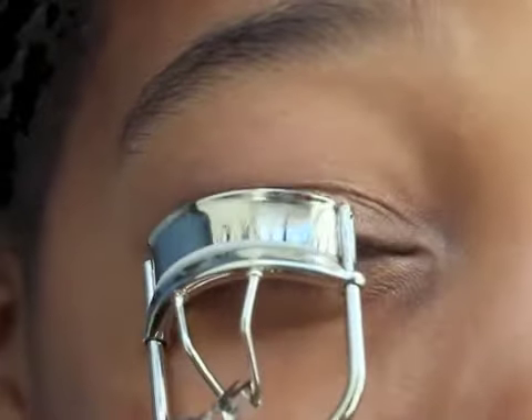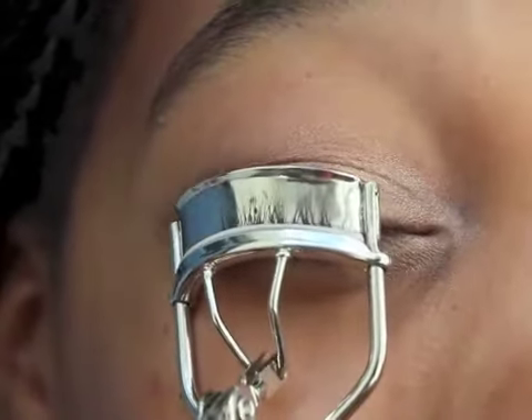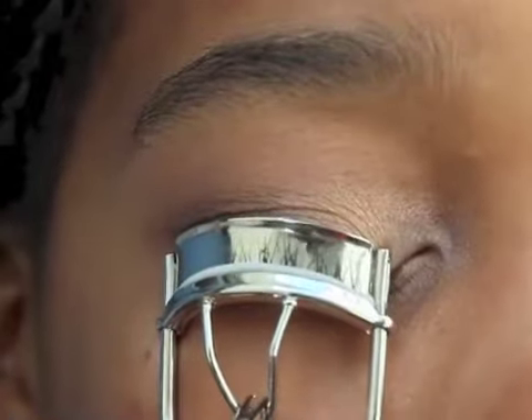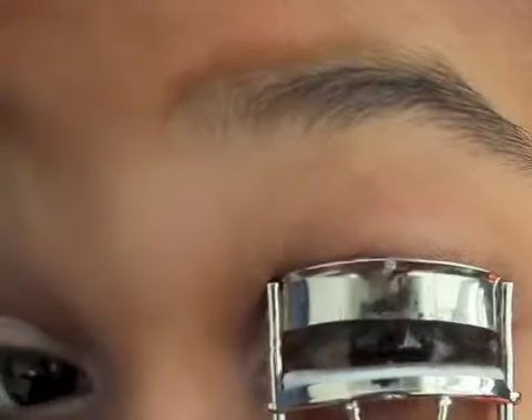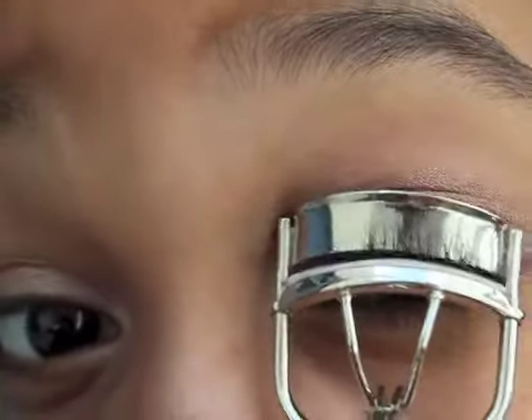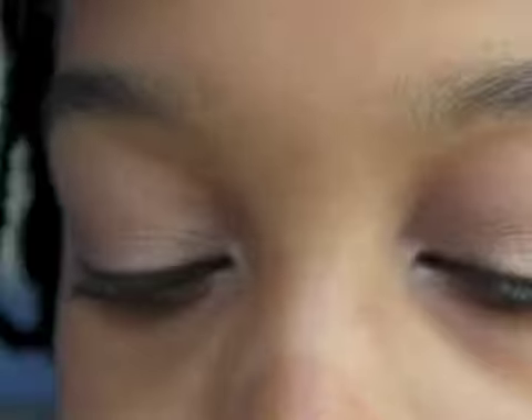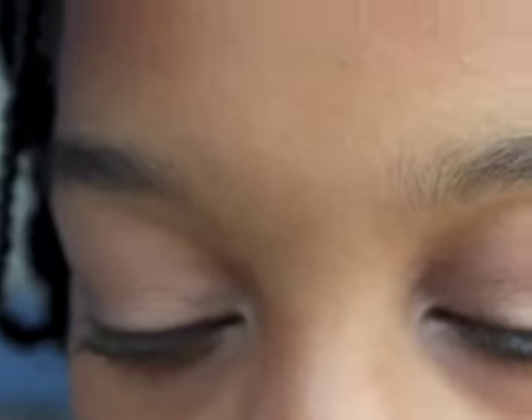Then I'm going to take my ELF eyelash curler and go ahead and curl my lashes. I already have really long lashes, so curling them is just going to help make sure they don't hit my glasses, which is really helpful. Then I'm going to take my regular and waterproof mascara duo from ELF and use the waterproof side, because you never know what's going to happen at school.